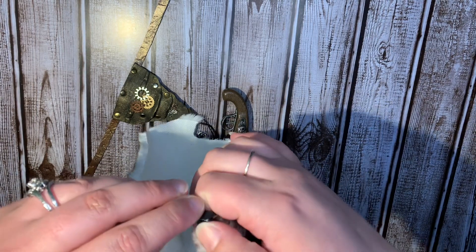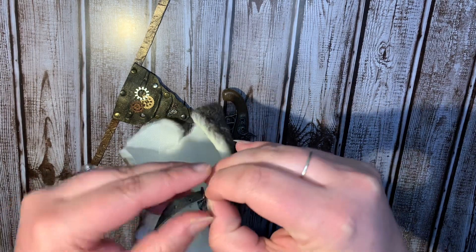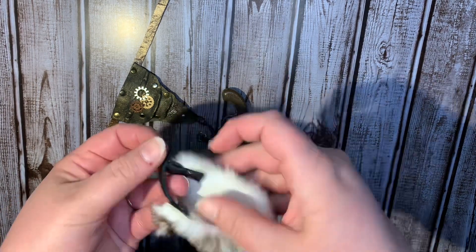Hi everyone, Lady Botcher Angela here again with the second round of this. Warning, there is fire in this tutorial. This is going to be a couple accessories that I want to make for Dex, and then just kind of revamping Wren's mantelpiece here.